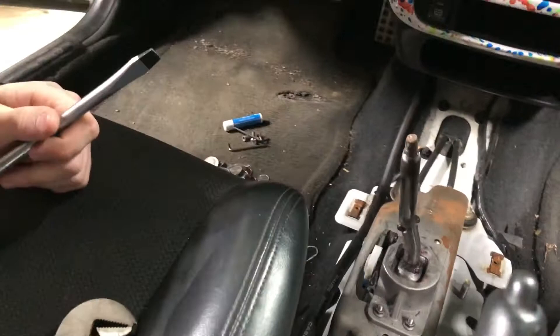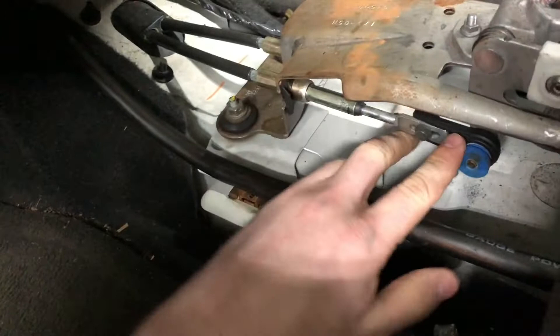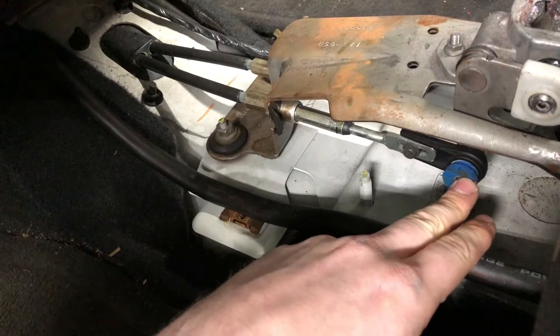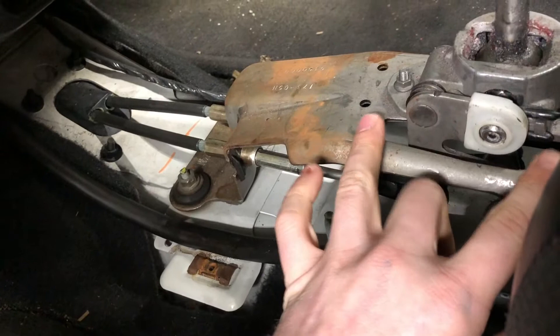We're switching perspectives so Ryan can explain what he's doing. He's getting both shifter cables off their actual locations. As you can tell, someone previously installed booger bushings on this car already, but we're going to pop them out and replace them with new ones anyway. After that, we'll move on to removing the main base so we can get it on the workbench.